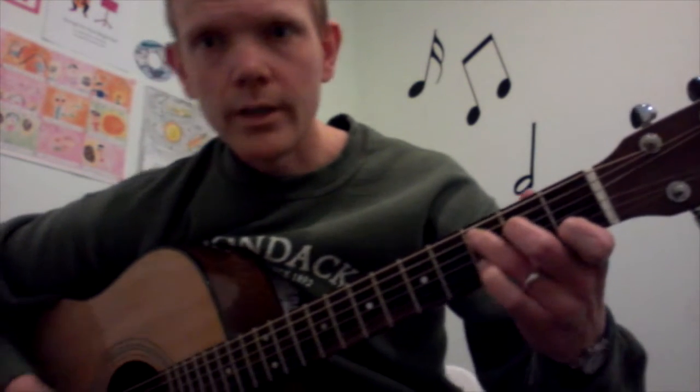The C from the high E string is zero, one, zero, two, three, X. And then the D7 from the high E string is two, one, two, zero.